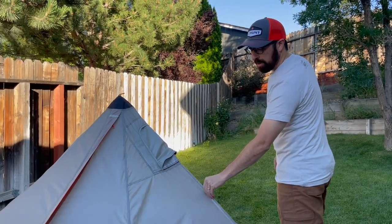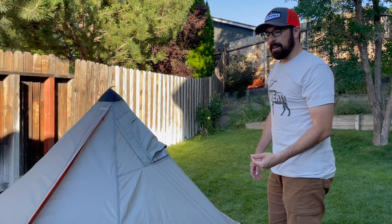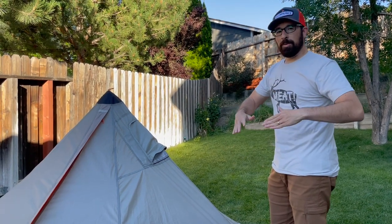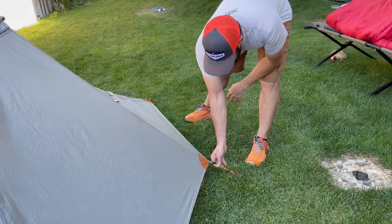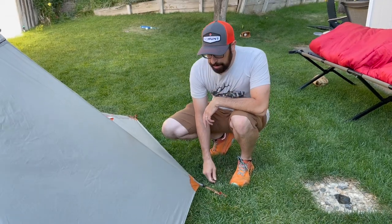The material is a poly rip-stop, which is nice — when it gets wet it doesn't sag. A lot of the other teepees and shelters on the market when they get wet they tend to sag, and you don't want that. You want it to be nice and sharp. I don't have it too taut but you can tell it's got a good angle. If you need to tighten these up right here just pull on them to make them tighter.